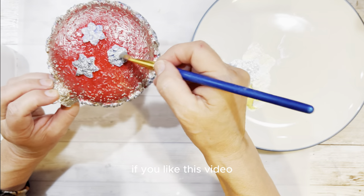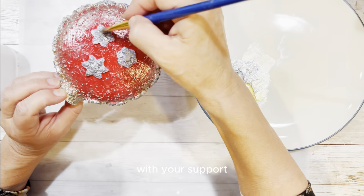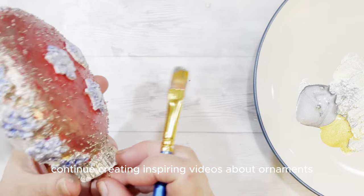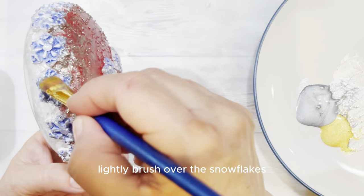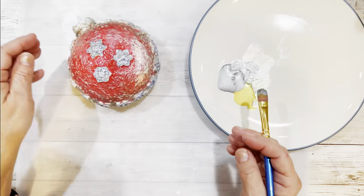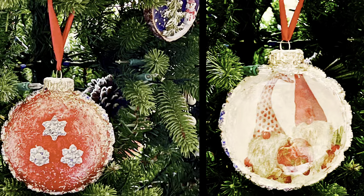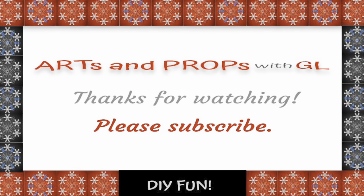If you like this video, please give us a thumbs up. With your support, we'd like to continue creating inspiring videos about ornaments, wreaths, and holiday decor. Here's our finished ornament. Here are more ornament DIYs that might strike your interest. Thanks for watching.